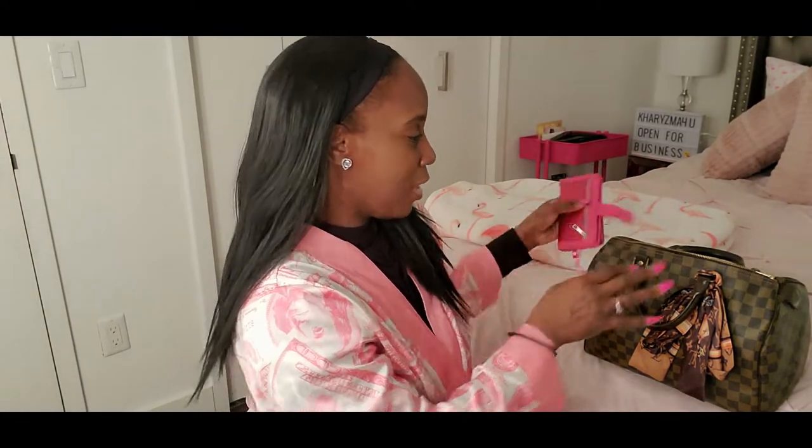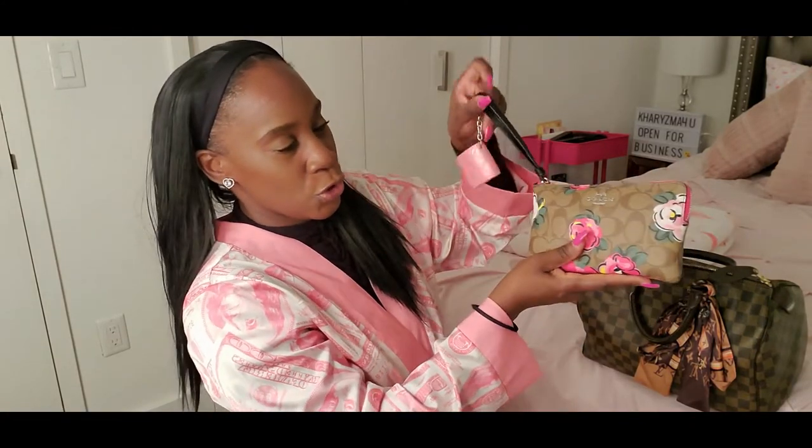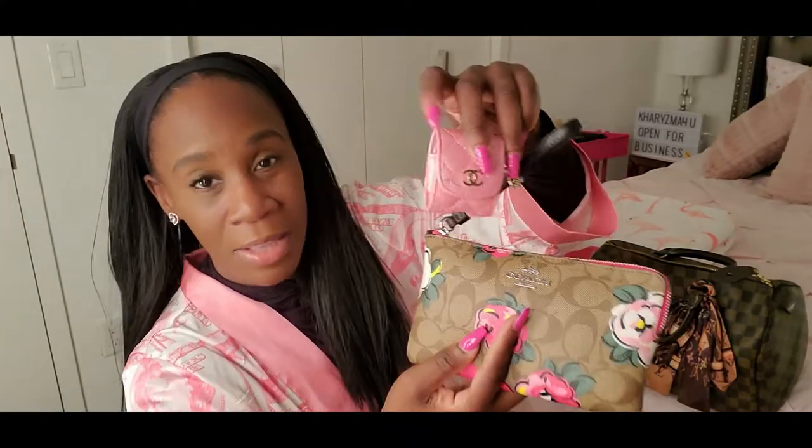In my phone case I just have my ID, insurance card, and metro card since I live in New York City — and the phone goes in there. Then I have my Coach little zip pouch. I love this one from their Vintage Rose collection, it's so cute. I also have this little Chanel earpod case — it's not a real Chanel one, but it's pink and cute. I have a pen mark on it which I didn't even notice.